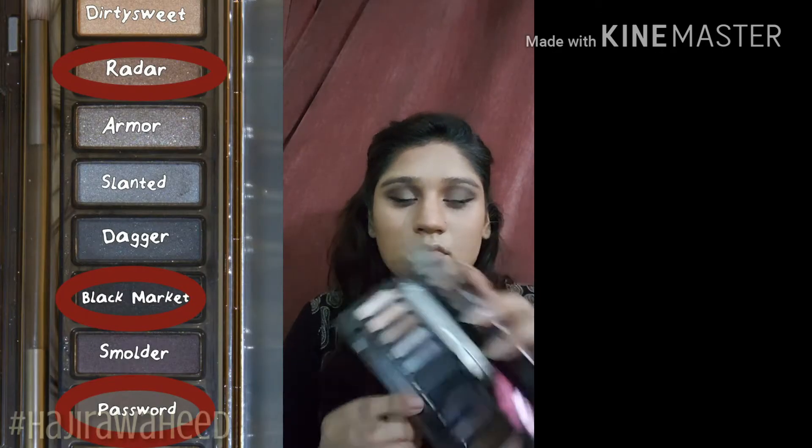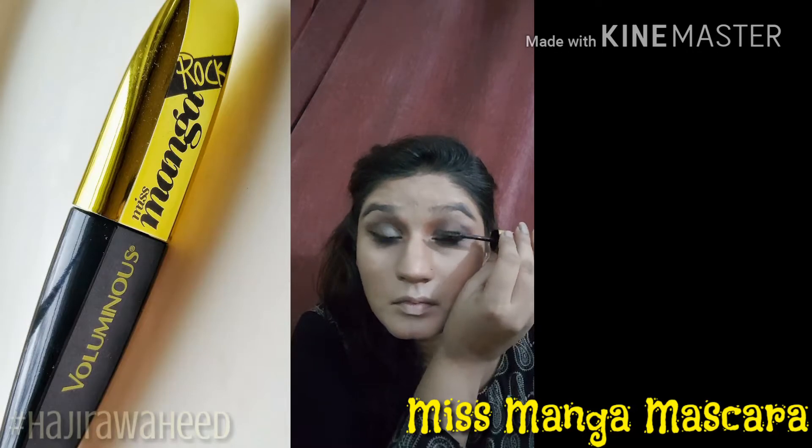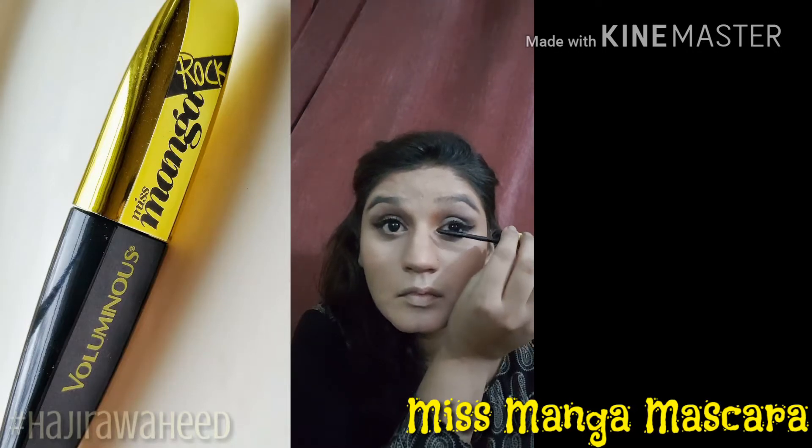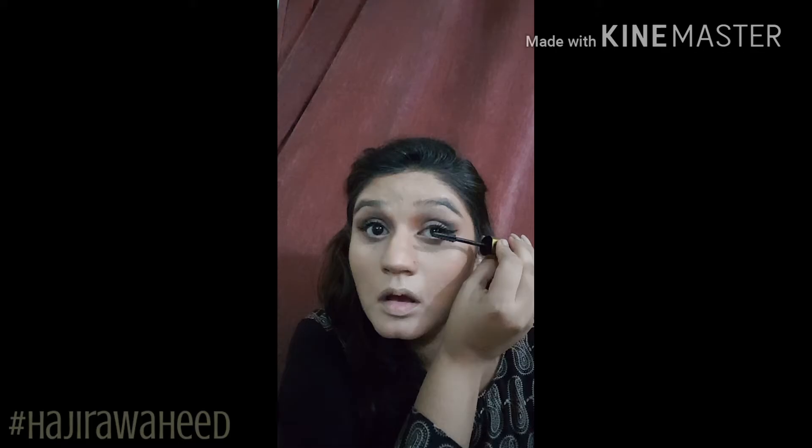From the same palette I'm taking the shades Radar, Black Market, and the brown one for my lower lash line, smoking it out a bit. I'm not really into falsies so I'm not going to apply them, and I'll just go with my Miss Manga mascara. I think this gives you such voluminous lashes and such a beautiful effect that it almost looks like you're wearing false lashes.